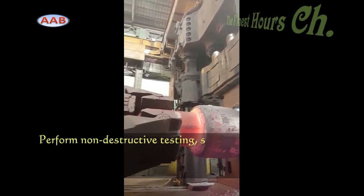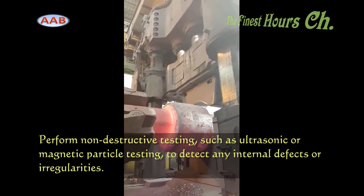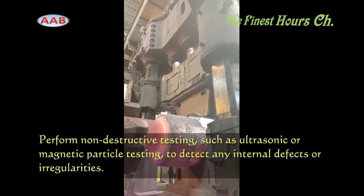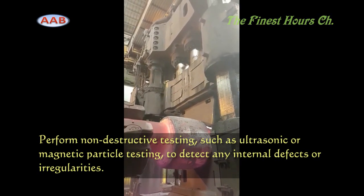Before the forged rolls are ready to be used, they go through rigorous quality control measures. These include inspections for surface defects, dimensional accuracy, and overall integrity.